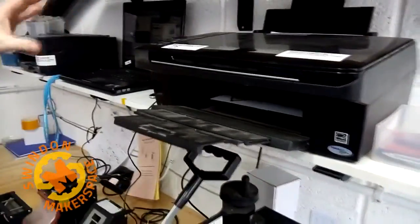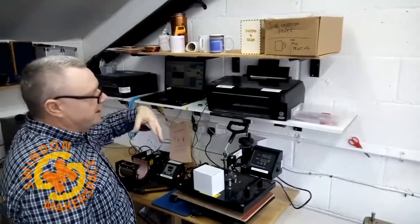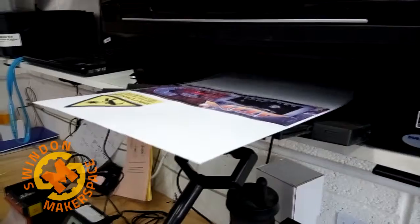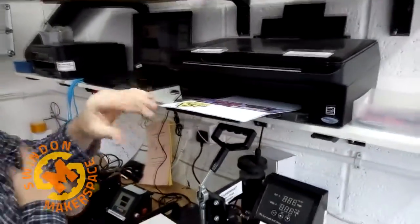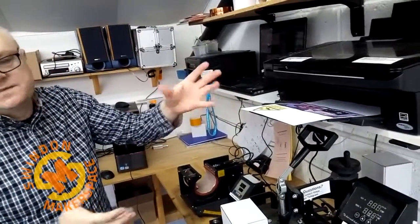The laptop we use doesn't actually have Wi-Fi, so it's always best to design your designs at home or wherever and just bring them in on a USB stick. So it's come out — it really looks nice. It is reversed so that when it goes on the mug it's printed the correct way. We now have to be a bit patient and let it sit for five or six minutes to dry.